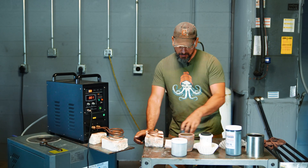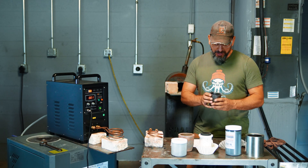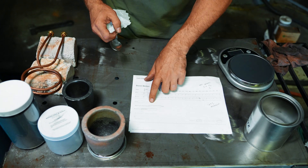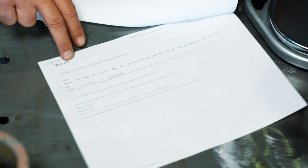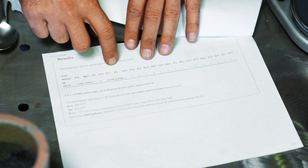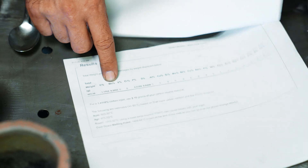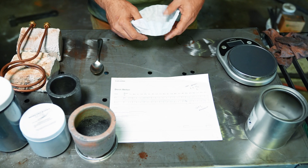We weigh everything out on a food scale and once it's weighed we put it in the little crucible and let the 25 kilowatt eat. We're shooting for 1.4% carbon — the total should be 1.41% carbon, with very little to no alloy except for manganese and trace elements of sulfur and phosphorus. Our manganese will be 0.29%, which should be very close to Hitachi White, which is around 1.25% in that range, and 1.4% carbon.